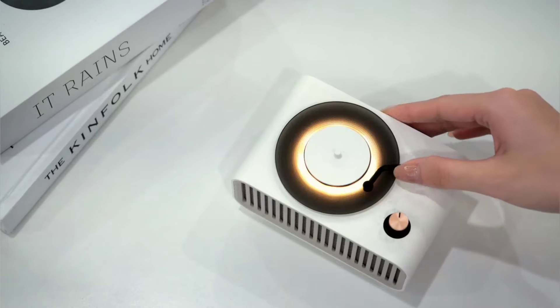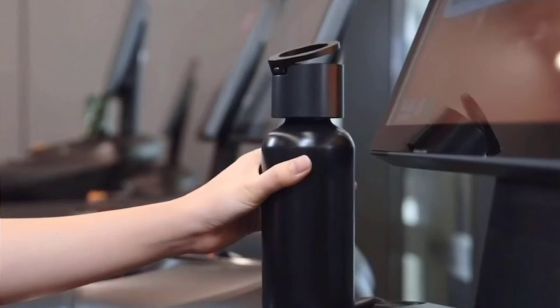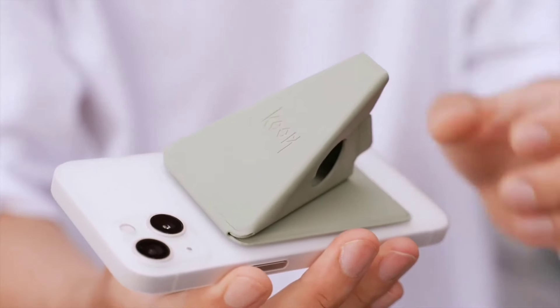Get ready to explore a world of incredible gadgets that won't break the bank, because today we're unveiling the top-tier tech treasures all under $50.